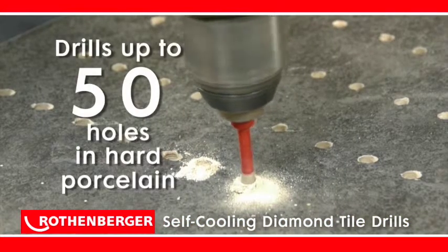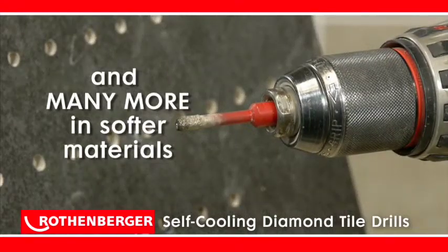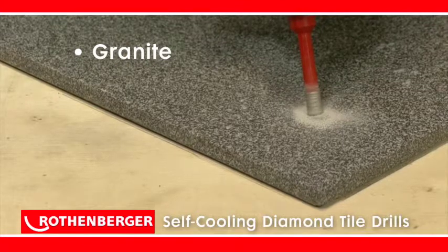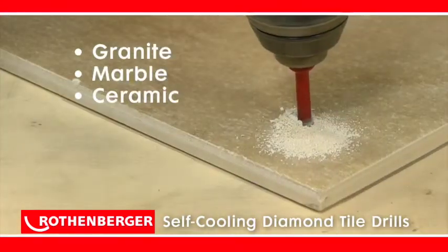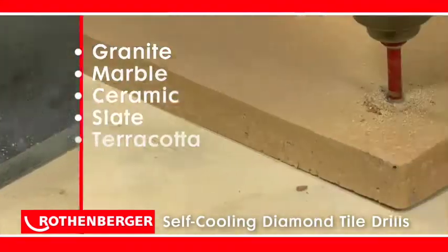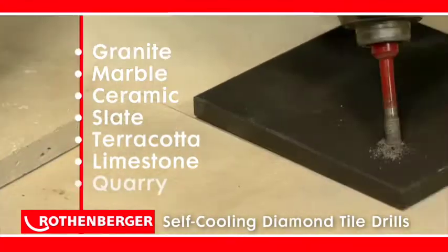Each bit can drill up to 50 holes in hard porcelain and drill many more in just about any other type of tile, including granite, marble, ceramic, slate, terracotta, limestone and quarry tiles.